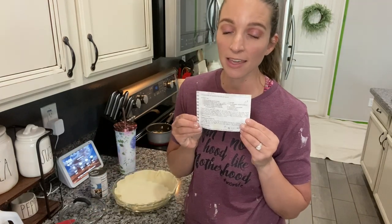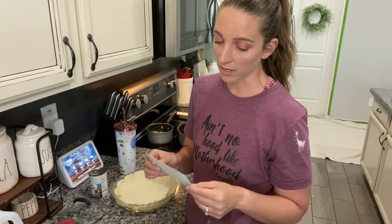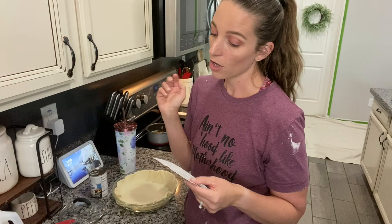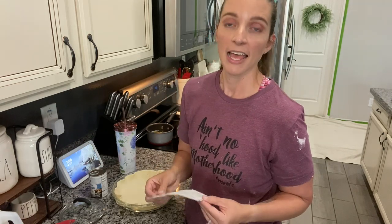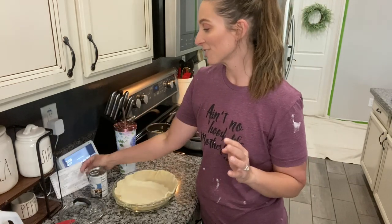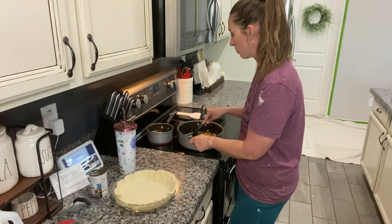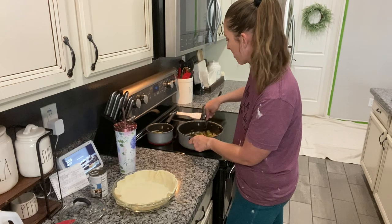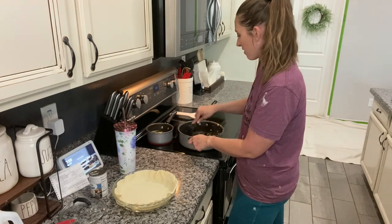It's an old recipe — my mom has made this for as long as I can remember. It's actually called turkey pie, but it calls for two cups of chopped cooked turkey or chicken. I think she actually got this recipe a long time ago from a lady I used to babysit for. It's just always been my favorite — an ultimate comfort food, and you just cannot go wrong with something like that right now.